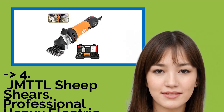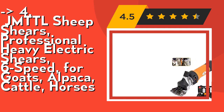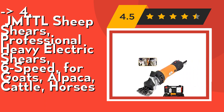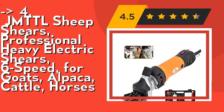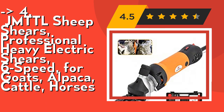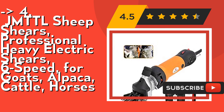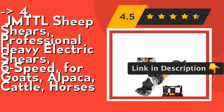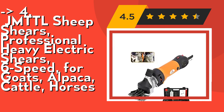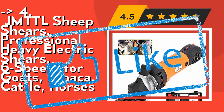The 4th product is 1J MTTL Sheep Shears, professional heavy electric shears with six speeds for goats, alpaca, cattle, and horses. This electric clipper has been upgraded with a 1-to-6 speed control unit for easier operation. Gears 1-3 are slow and suitable for unskilled users; gears 4-6 are fast and suitable for skilled users. Package includes a pair of gloves, screwdriver, oil bottle (without oil), cleaning brush, two carbon brushes, operating instructions, and a storage box for easy transport. Check out the link in the description to buy this product from Amazon.